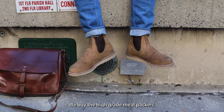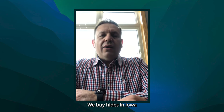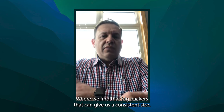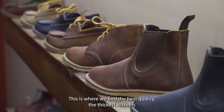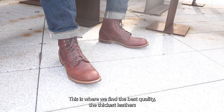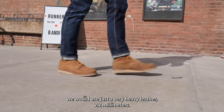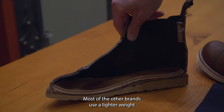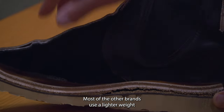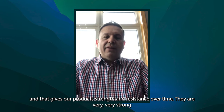We buy the hides from meat packers — for instance JBS — or we buy hides in Iowa or Illinois, where we find large packers that can give us consistent-size steers and the best quality: the thickest leathers with the least amount of defects. We use a very heavy leather — 2.2 millimeters — which is one of the highest in the industry. Most other brands use a lighter weight, and that gives our products the strength and resistance over time that makes them very strong.